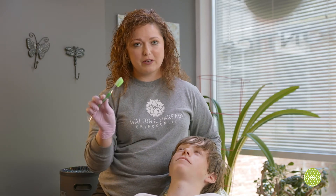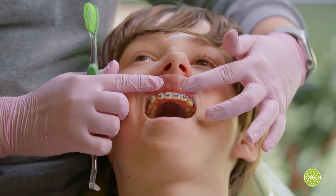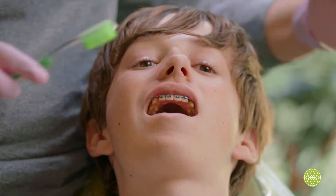You're going to start out with your toothbrush and you're going to notice that I lift up his lips. That's so that I can see his gums and the tops of the braces, which is super important.